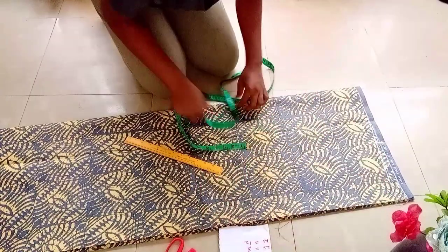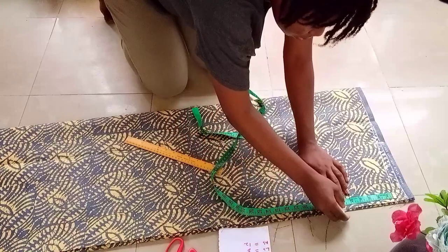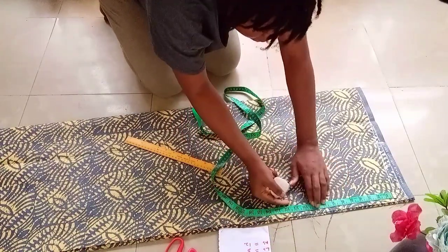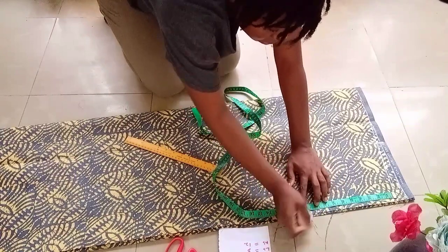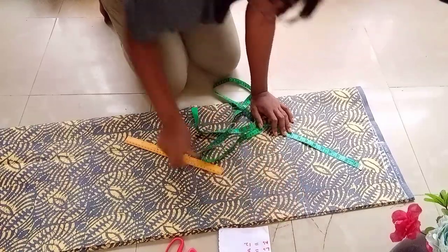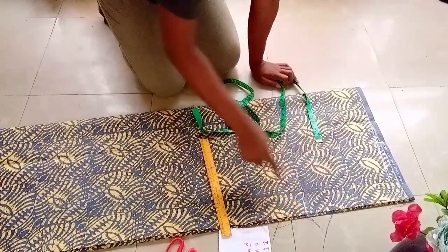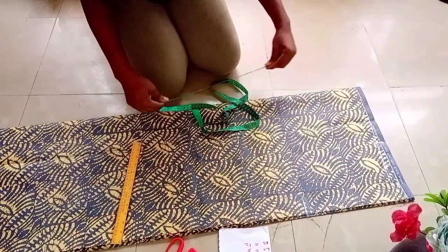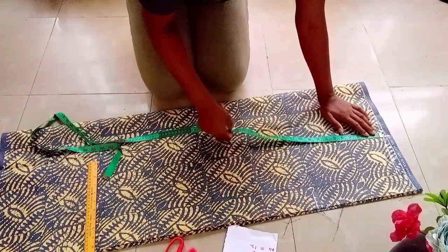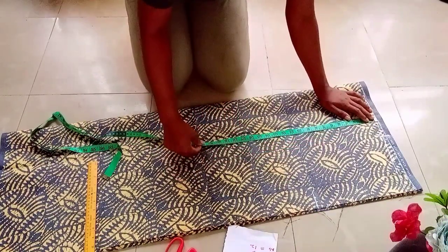I'll go ahead and mark my sleeve measurement divided by two. I'll be adding two and a half inches for ease — it depends on how wide you want yours to be. Then I'll be adding one inch for sewing allowance. You can go below or above the 2.5 inch, then you will not add your one inch for sewing allowance. I will go ahead and mark my hip line measurements.